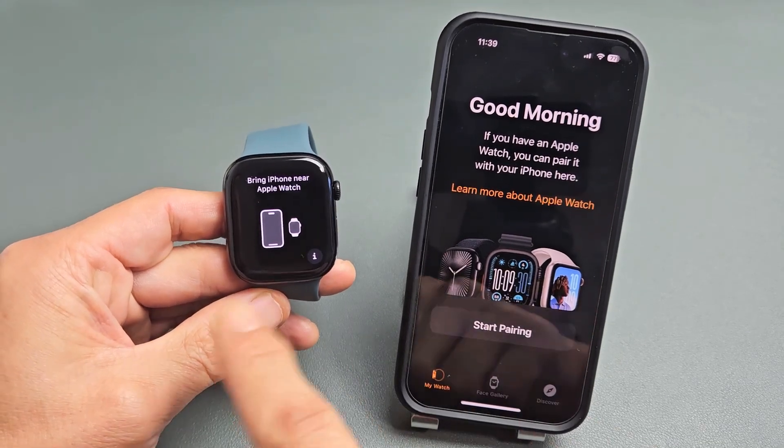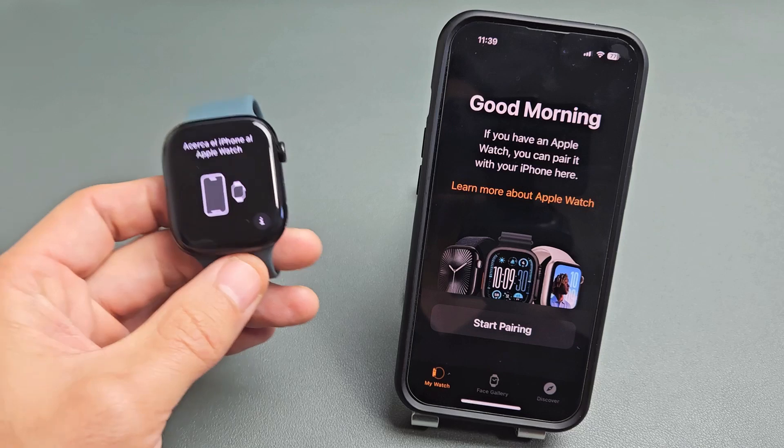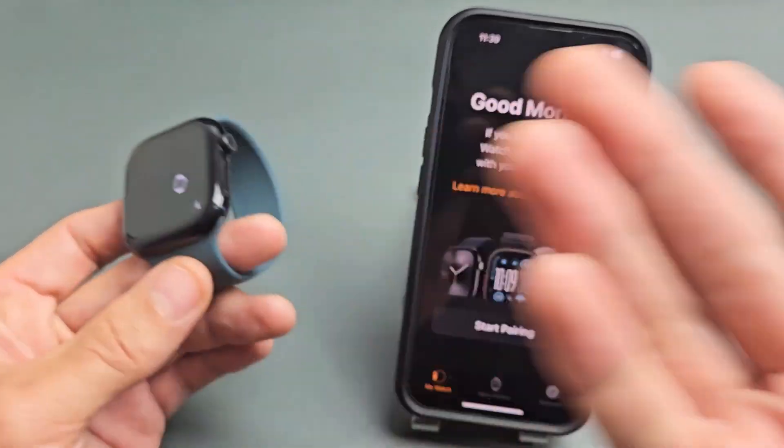All right, there we go. Now we're in business — we just factory reset this. Now I can start back over to a clean slate, or I can go ahead and sell it.